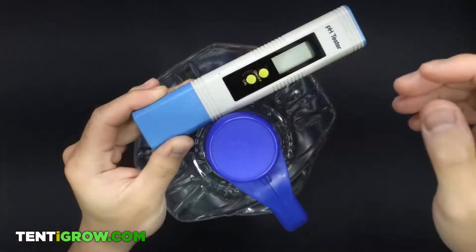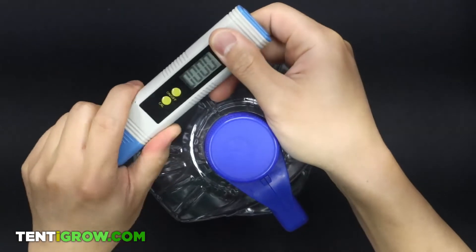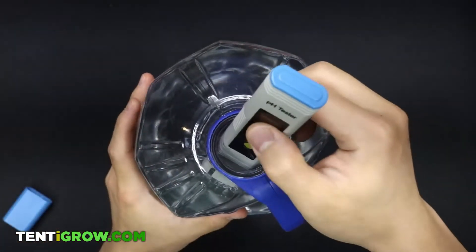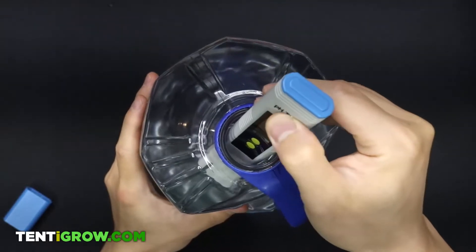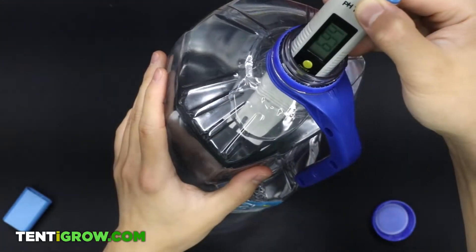The first thing I'm going to do is turn my pH meter on and submerge it into my unbalanced water up to this line. Wait for about 10 seconds until a reading stabilizes. Once you get a reading, remember the level or write it down.